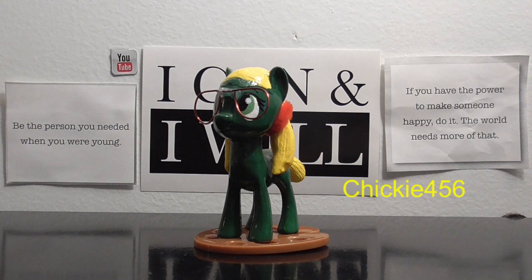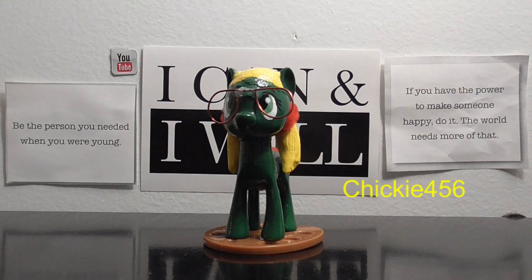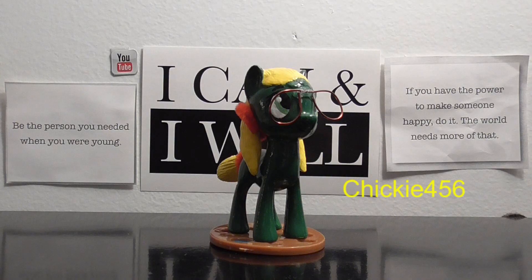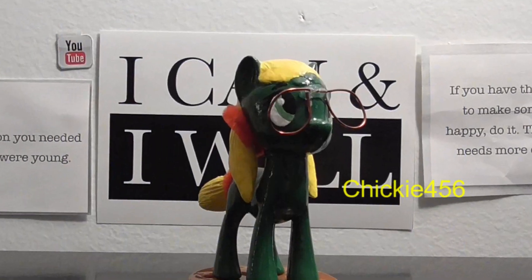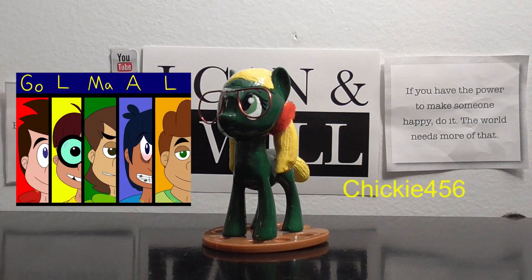Hey guys, Cheeky456 here back with another video. As you can tell by the title, this is going to be a five-part custom series, and each of these five parts are going to be for one character each from a show that you guys probably have not heard of. I'm going to be making customs of the Gomal Jr. Boys — please don't hate me.